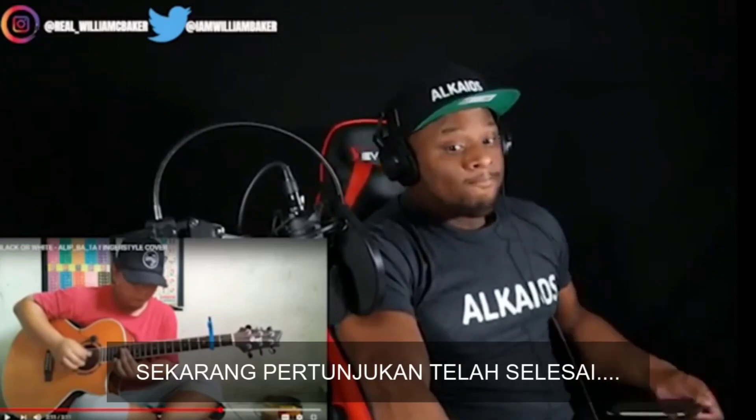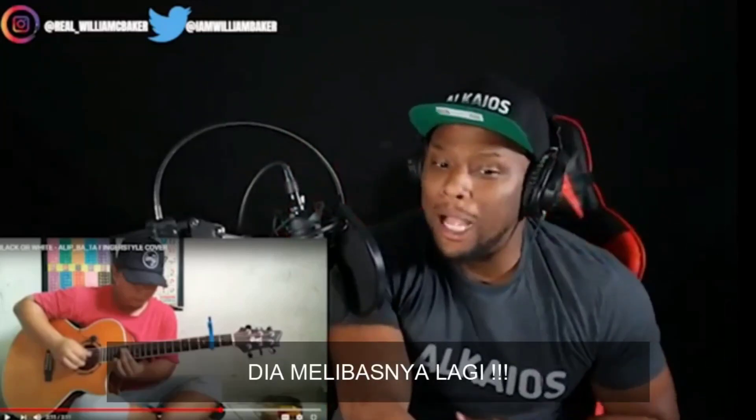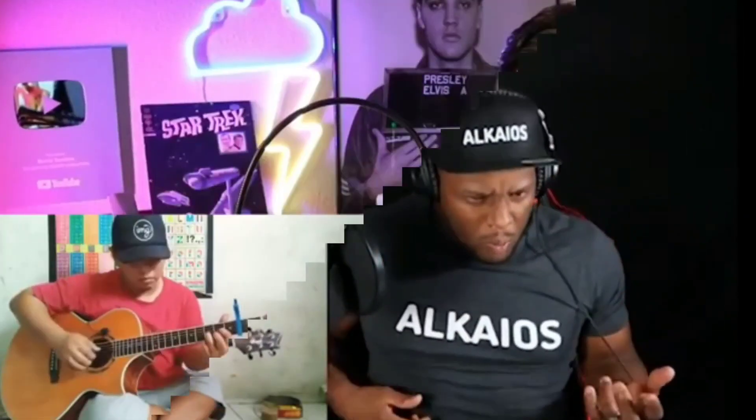The show is over now. It's one minute left and he's killing the show again — encore! He's got that funk in there.